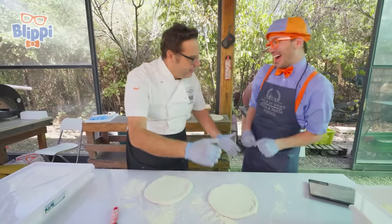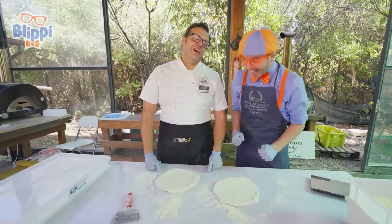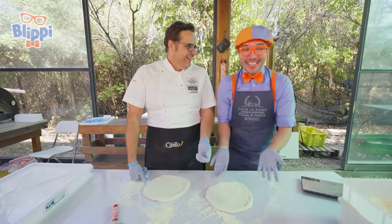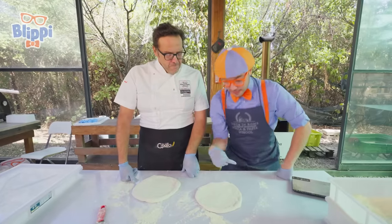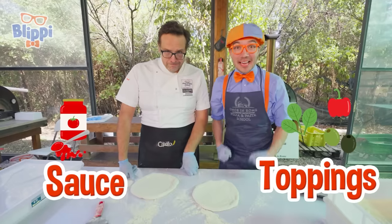That was a great job! Thank you! Your pizza looks really great too. Because I do this every day. But you were fantastic. Look — we made our pizzas! But I think there's something missing on this pizza. Maybe the sauce and the toppings? Sauce and toppings! Let's go!